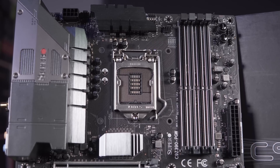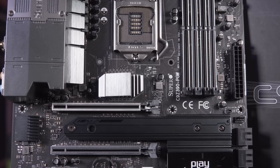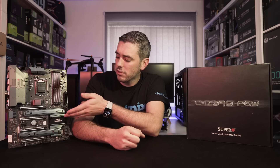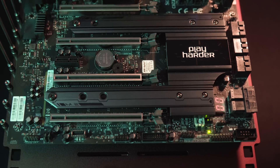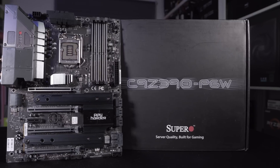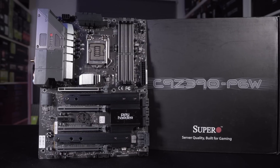Now let's look at the actual design of the board. It is a full-size ATX motherboard and has quite an industrial look to it — everything is matte black with some metal, industrious-looking heatsinks. There are two points of branding: the SuperO branding on the rear I/O, and the 'Play Harder' slogan on the PCH heatsink. You'll also notice that around the PCH heatsink there are M.2 heatsinks which merge into it, so it looks like one big plate. I really like this design and think it brings that industrial look down to the consumer level.